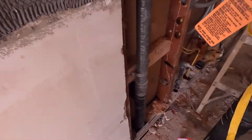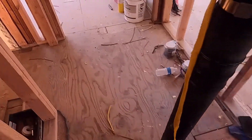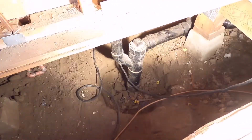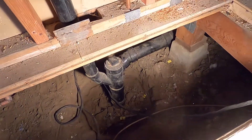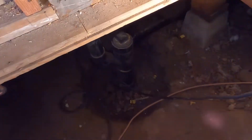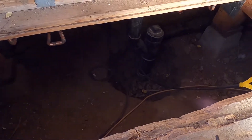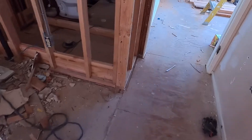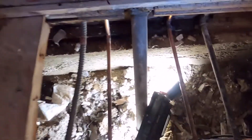We are just remodeling this house, so we are connecting to the existing plumbing. The 2-inch will go here underneath there, and the 3-inch is there. We will insert it there. The 2-inch is here also, and the 3-inch goes here — I'll put it there.